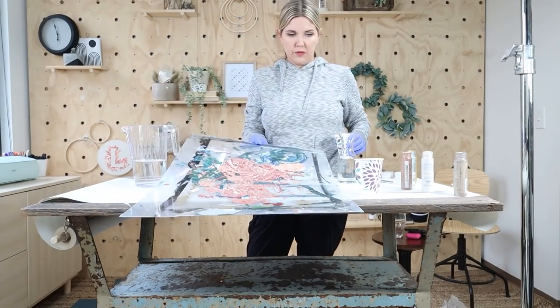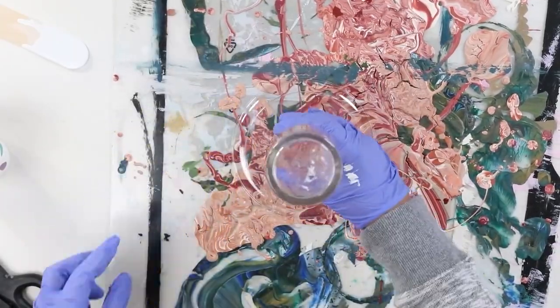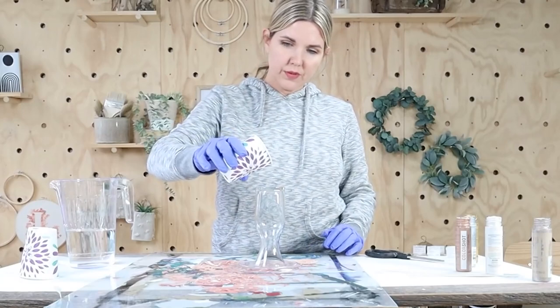Whenever I start a paint pour, I get out something that I don't mind all the paint dripping on and put that down first. I got a little throwaway plastic plate to put down, and then I put my vase upside down on top of that. From there, I'm just going to start by pouring the paint down over my vase.